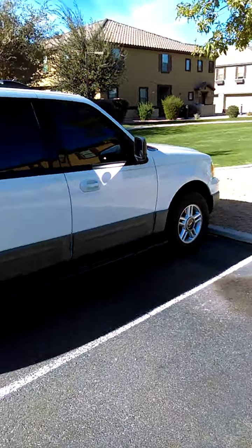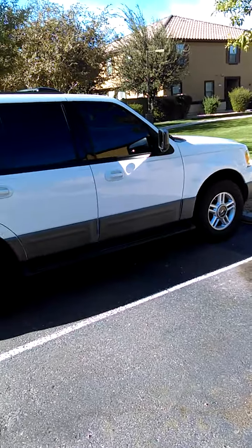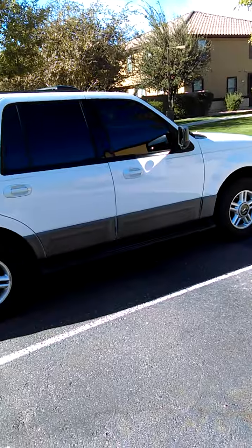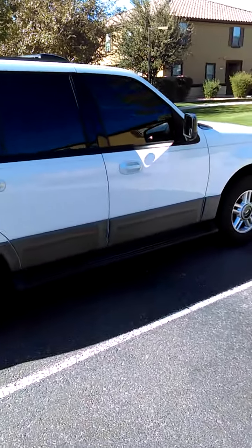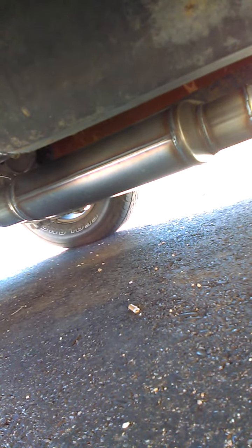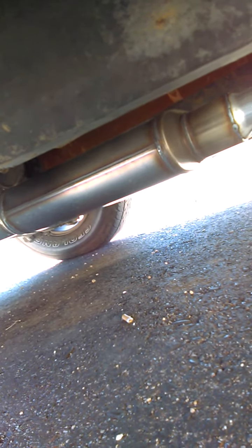This is a 2003 Ford Expedition four by four, 5.4 V8. I put a three inch center to three inch offset muffler — it's stainless steel, got it off eBay for about 45 bucks shipped. It's the same exact muffler as the Magnaflow except it has thicker gauge stainless.